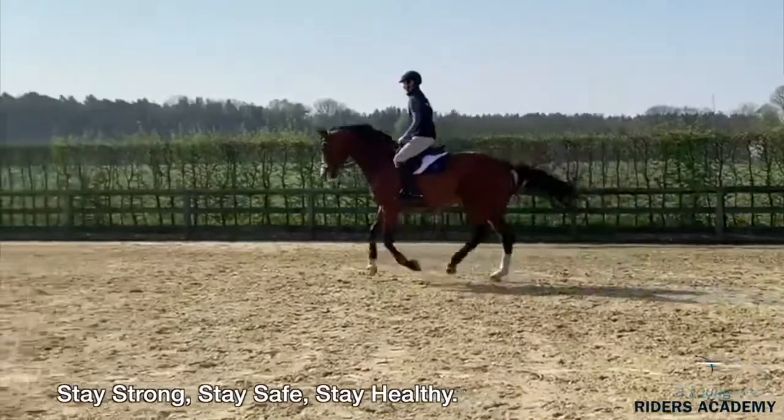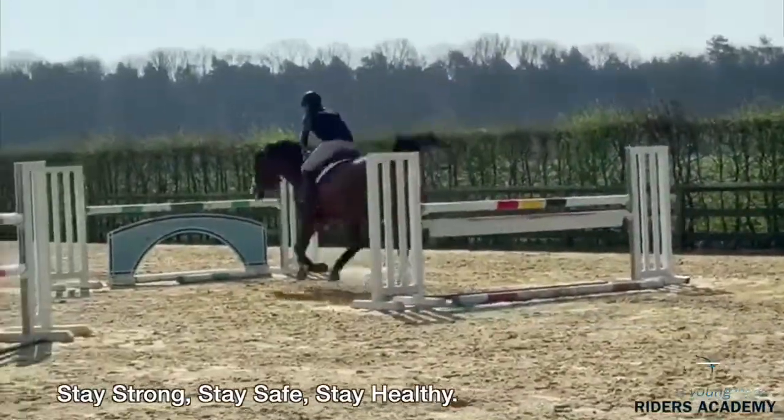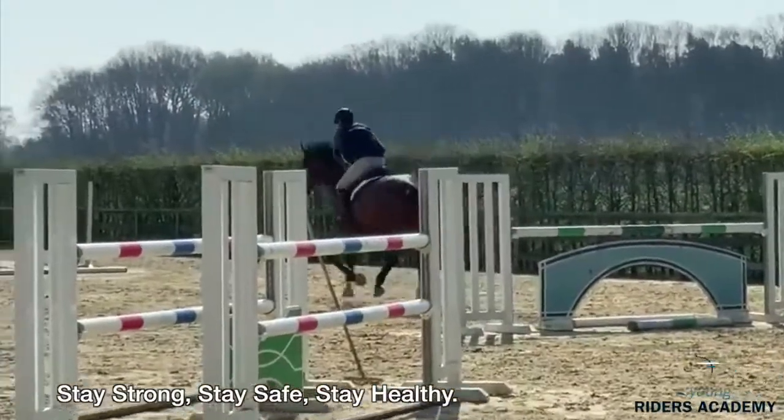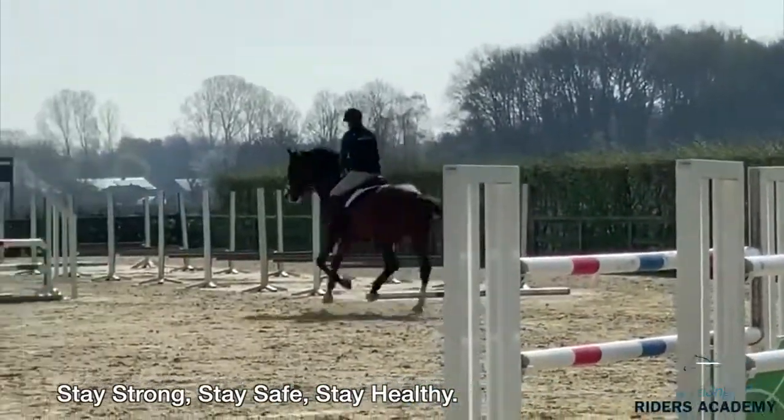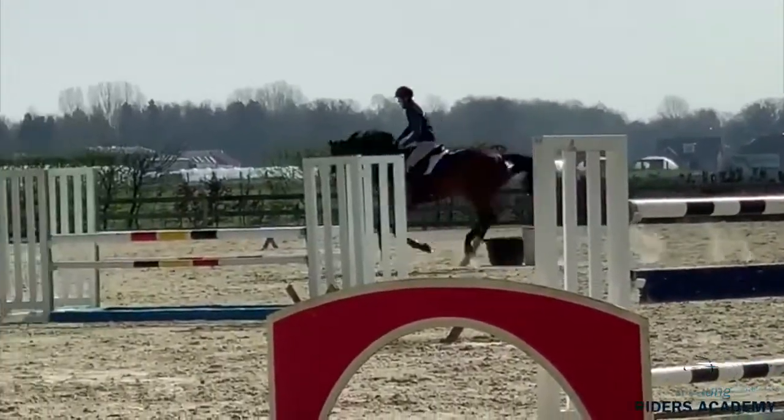And then he also does a nice backwards distance to the double verticals. The horse is nice listening to the rider. There he opens one — leaves one stride out. Nice in the rhythm.